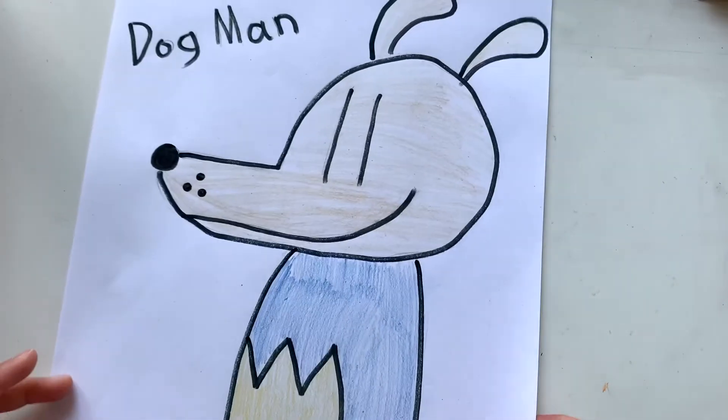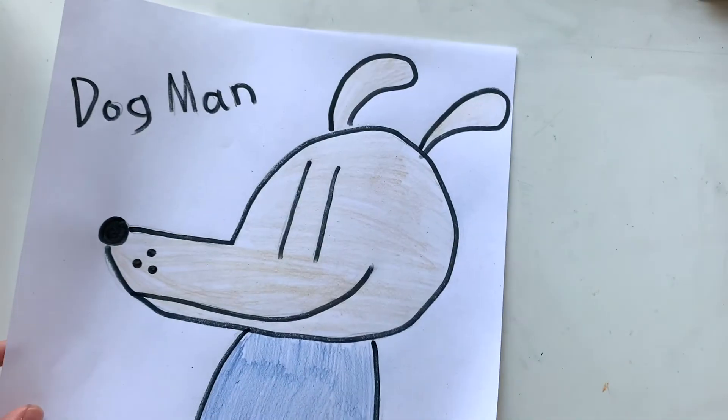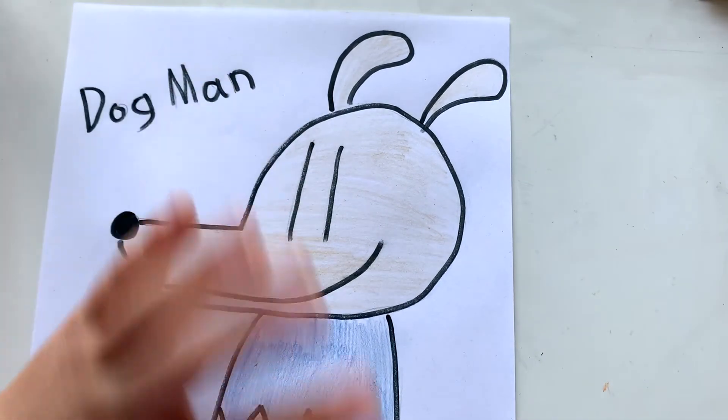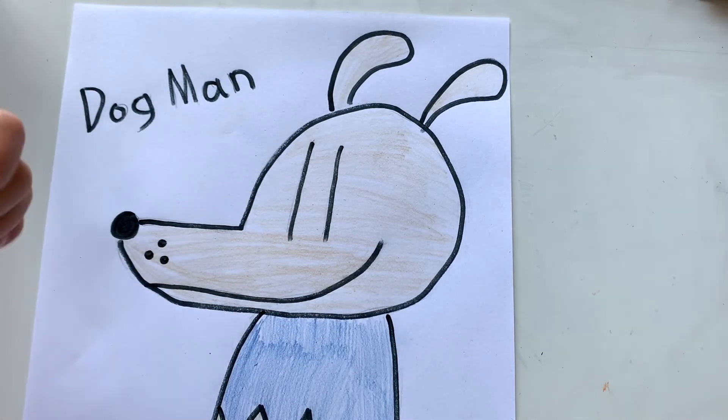Bye! And even Dogman says ruff ruff ruff — that means bye! Bye everyone. Remember to subscribe and hit the bell button. Bye!